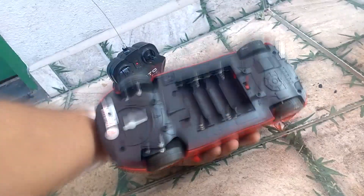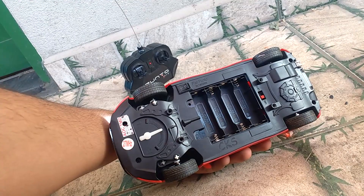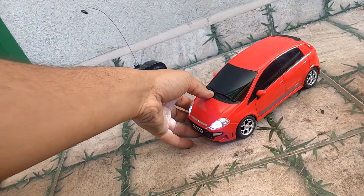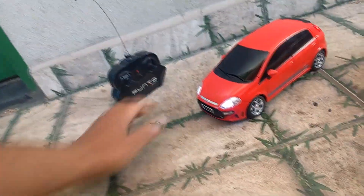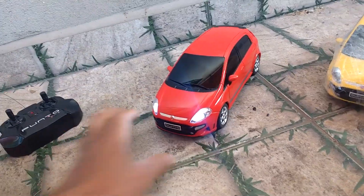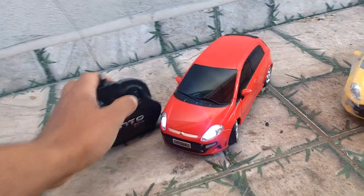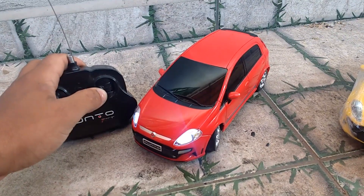Eu tava comprando mais ou menos uma pilha pra cada carrinho que eu tava testando. Eu testava o carrinho por dois minutos pra ele estar funcionando antes de mandar pro pessoal. Aí, se eu fosse testar o próximo carro, a bateria já tinha descarregado. Aí eu dei um jeito e minha bateria recarrega agora. Para mais detalhes da bateria, é só se inscrever no canal. Vou mostrar pra vocês aqui agora a seta — quando você coloca o carrinho pra virar.